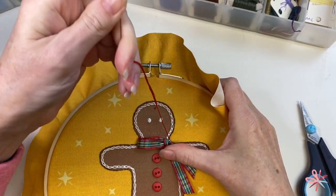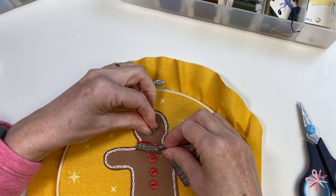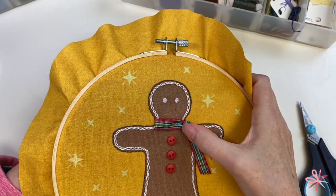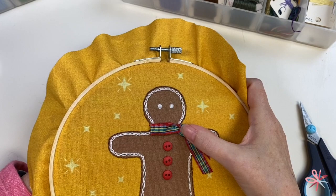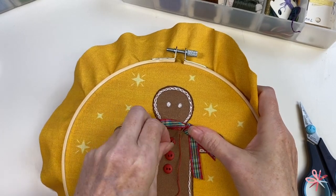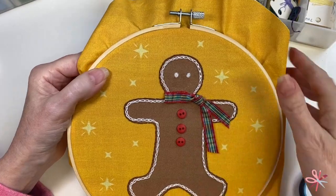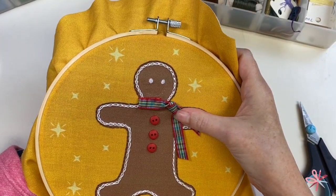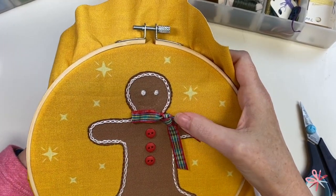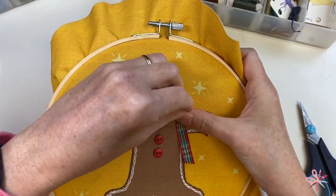First I'm going to come up, and that way I can better bring my thread through. Then I'm going to do the same for this lower part of the ribbon. That is tacked down. Now I want to tack down on the other side of this knot so that his little scarf ends are exactly where I want them placed. I'm just catching the edge of the knot there.